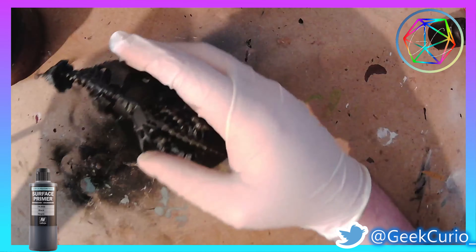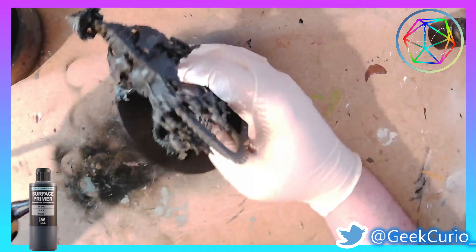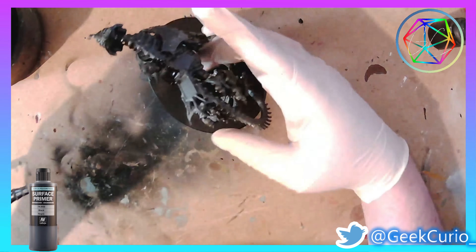Also featuring some quite cool effects that I managed to find by accident, so I'm going to let you know about those. Stay tuned and let's have a look.